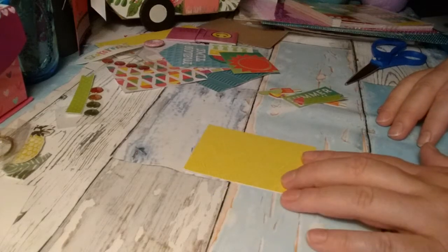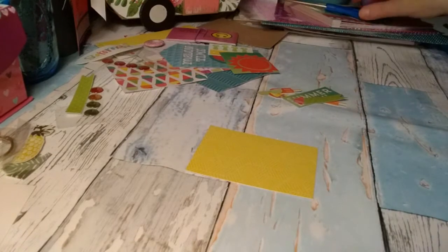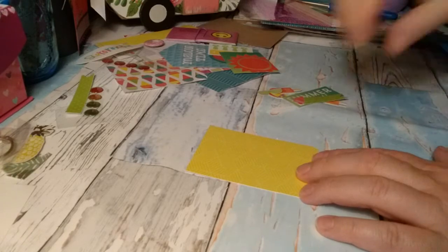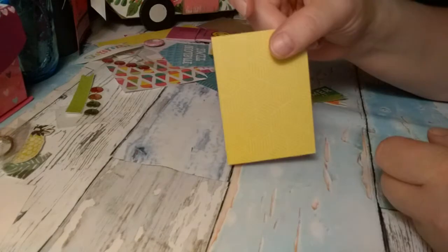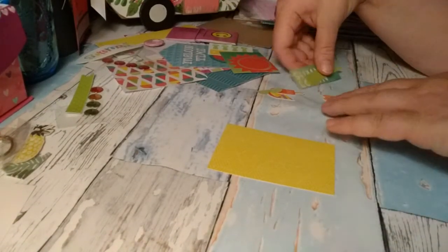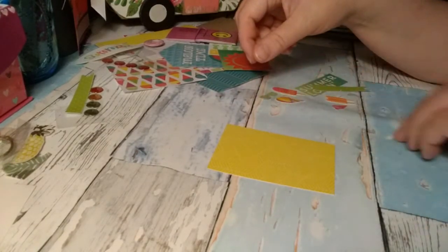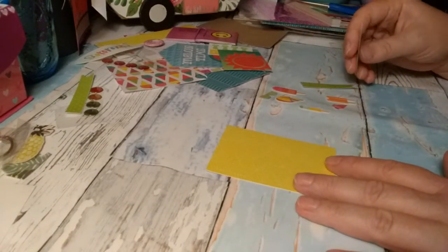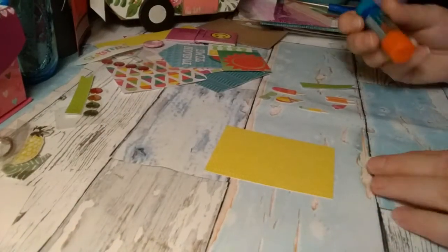Hi everyone, welcome back to my channel. Today is a craft with me — I'm making an ATC card that is a summer theme. I already have my background cut out, two and a half by three and a half. I have some popsicles and things over here that I'm going to glue on. This is the first time I've done it at this angle, so we'll see how it goes.